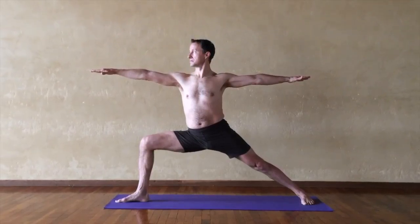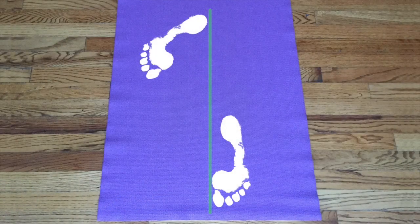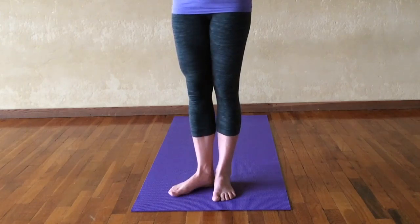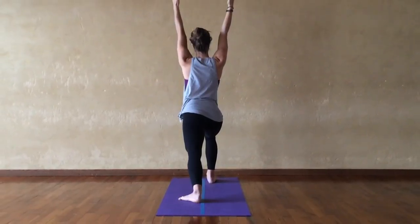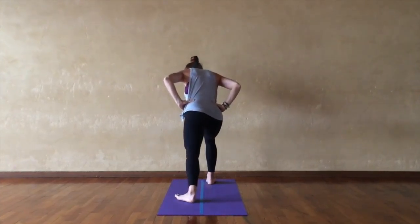In a front-facing pose like Warrior I, the front foot points straight forward, the second toe in line with the center of your shin and knee. The back foot is placed at a 45-degree angle. Front and back heels line up, where the rear foot is slightly wider.